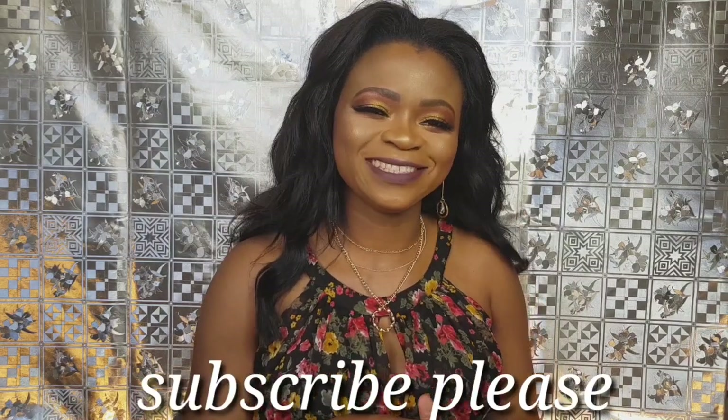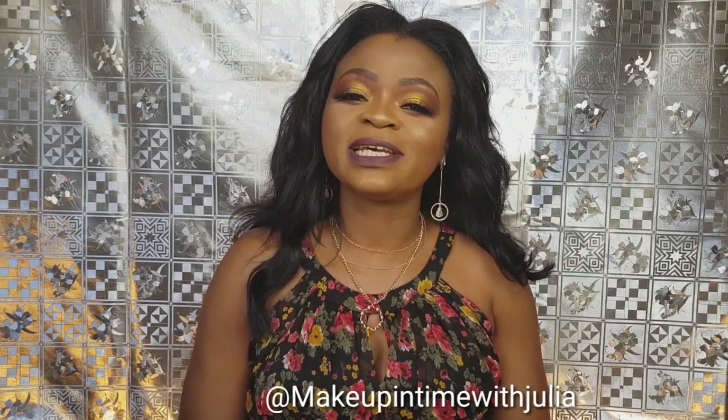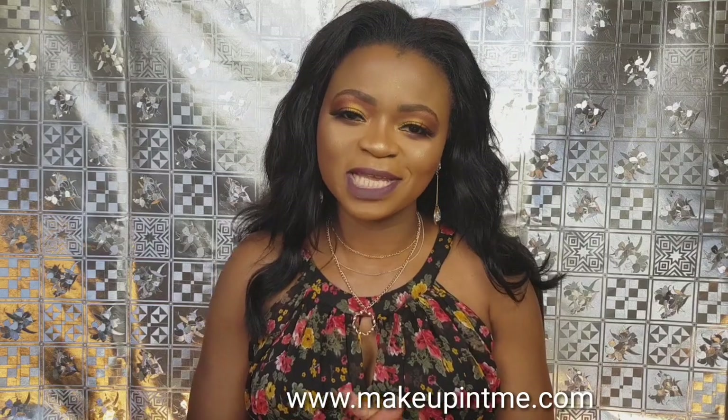That's it for today's video. Share this video and subscribe to my channel if you haven't. I want to say an immersive thank you. Follow us on Instagram — it's at Makeup It Time with Julia — and we also have a Facebook page. If you want to get these lashes, you can get yours from www.makeupitime.com — that's where you can purchase all our lashes. I hope to see you guys very soon on my next video. We are uploading twice a week — Wednesdays and Sundays. Thank you so much for watching, bye!